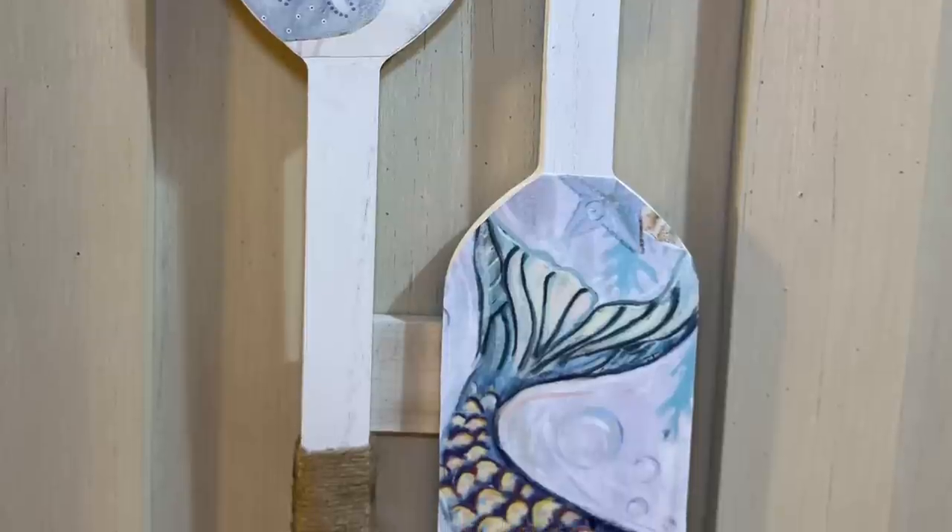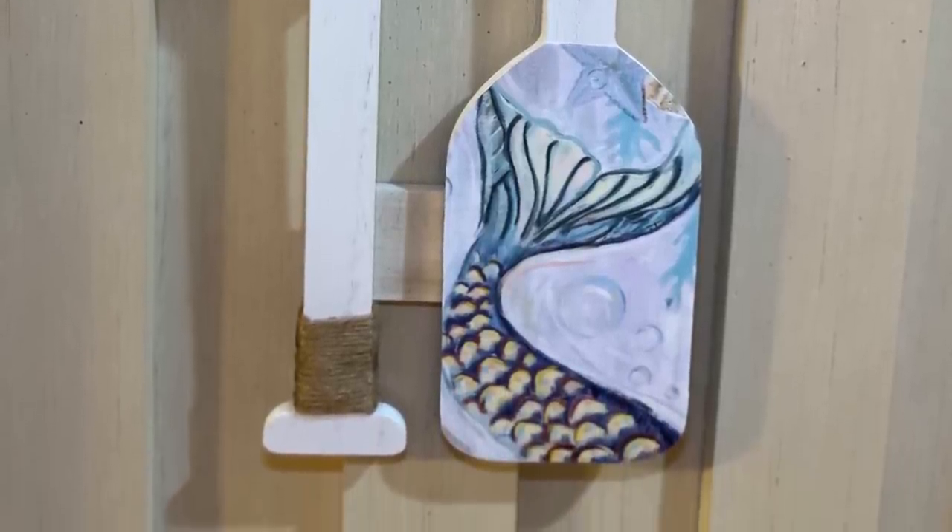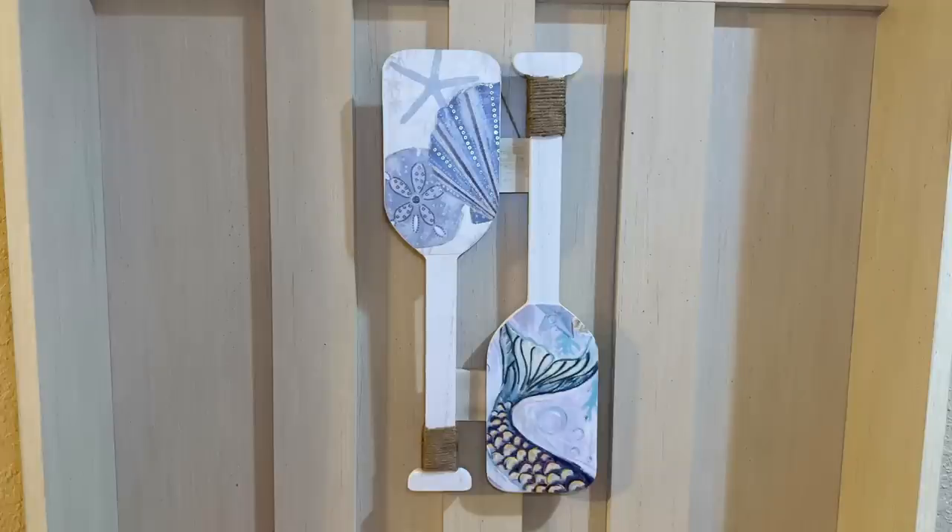So we used a combination of two Dollar Tree canvases and these cute little paddles from the Target Dollar Spot on sale right now for $2.50 for both of them. Didn't that turn out cute? I was trying to decide what to do with these because I knew I didn't want that navy and white in my decor, and I think they turned out so beachy and fun. You could put these anywhere — I think I might put these in a bathroom.